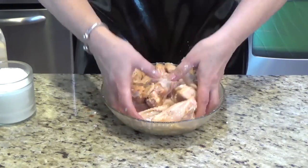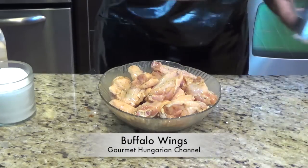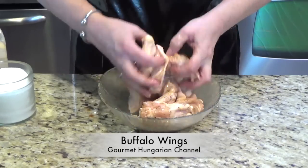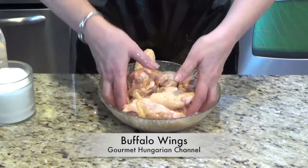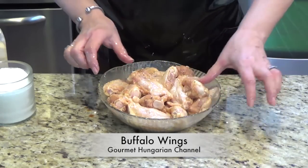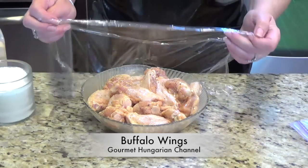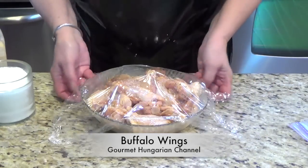Just add not even a teaspoon of oil, just in case. And don't forget you have to sanitize everything and wash your hands well when you're working with raw chicken or meat or anything. You can transfer this in a plastic bag, but right now I have enough space in my fridge, so I just cover it and put it in the fridge for a few hours.